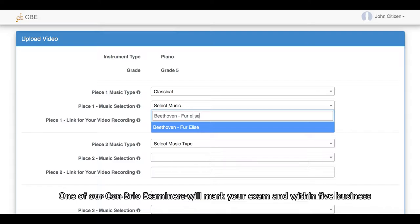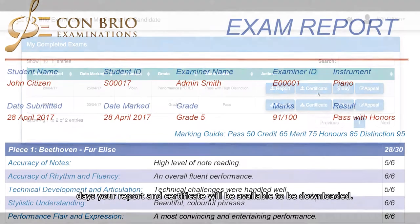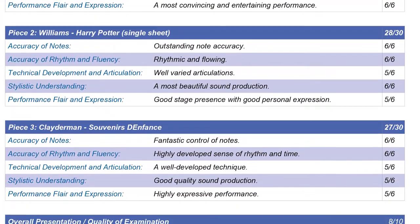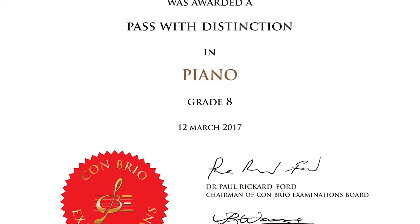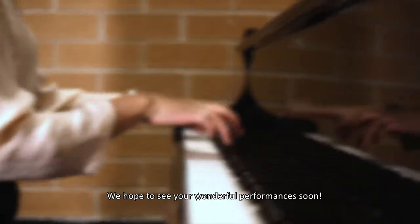One of our Conbrio examiners will mark your exam and within five business days, your report and certificate will be available to be downloaded. Be a part of the future of music examination. We hope to see your wonderful performances soon.